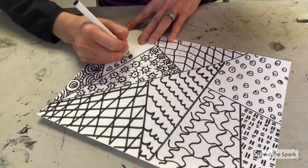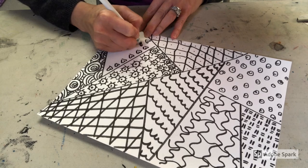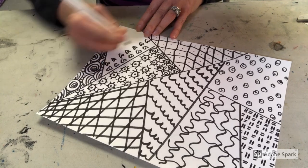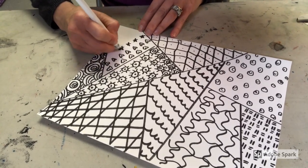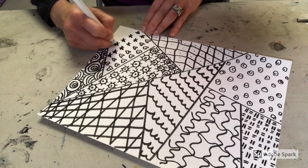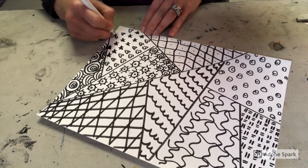Keep going until your entire paper is filled with a variety of patterns. I'm really pleased with the way mine is turning out. I'm going to leave mine black and white, but if you want to use colors you could certainly color some of these sections in or the whole paper. You could also turn this into a puzzle by cutting on those dividing lines that you made at the beginning of the project. Have a lot of fun — I can't wait to see how they look.